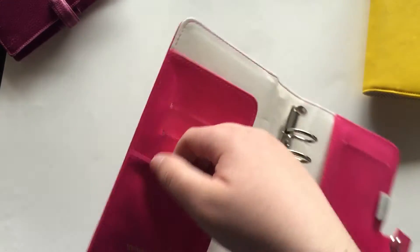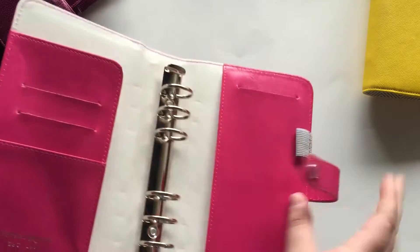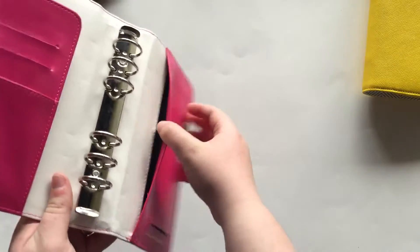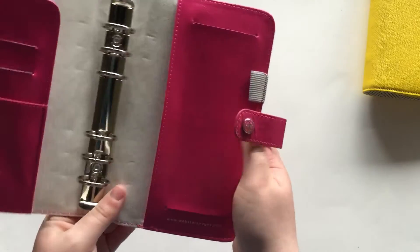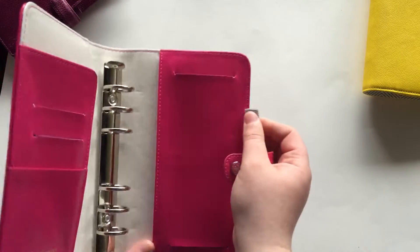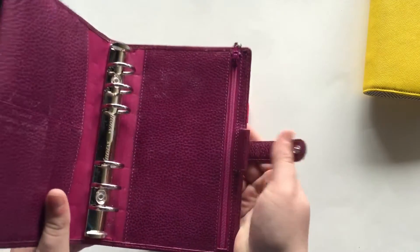Inside, there's one little pocket that goes all the way down to the bottom, and then two business card pockets. On this side there are two more business card pockets and then a big pocket. The lining is black with white on the other parts. And this one, instead of having a leather pen loop, actually has an elastic pen loop.